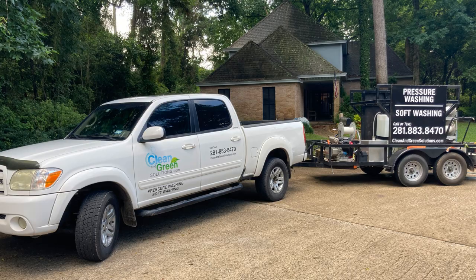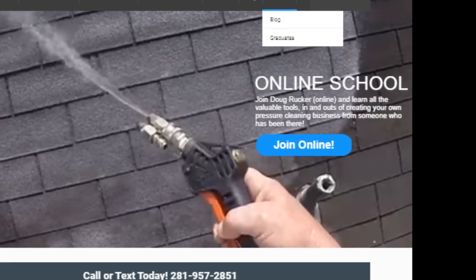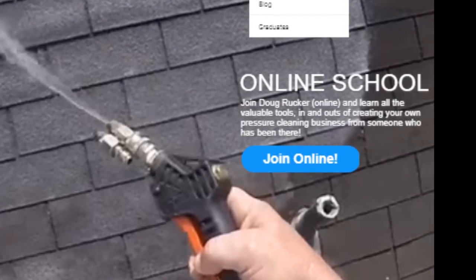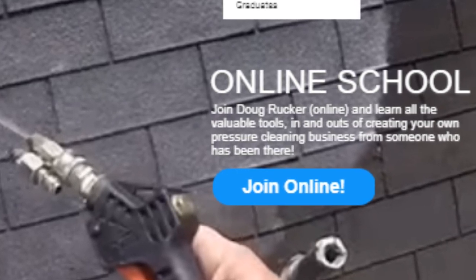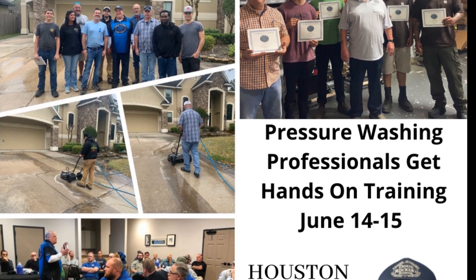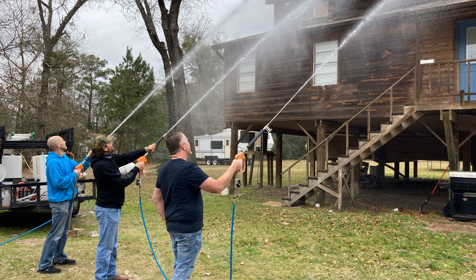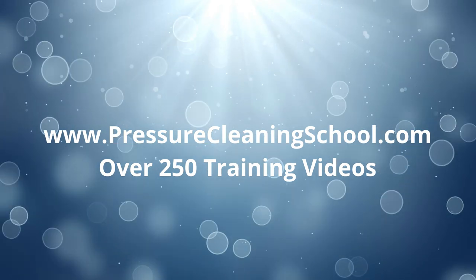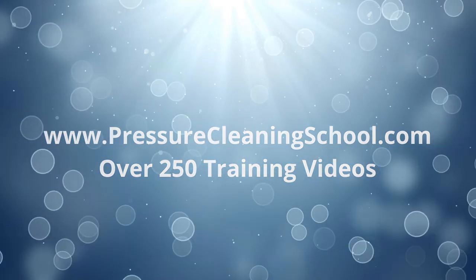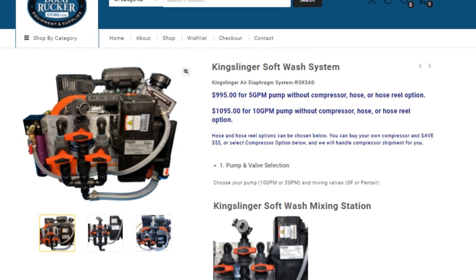Thanks so much for watching — I hope this has been helpful. Just a few quick tips. There will be a longer version of this on my online school for my online students, but I wanted to put something out for YouTube so y'all could get some quick tips. Don't forget, I have monthly hands-on training here in Houston every month — the next one is coming up June 14th and 15th, with a few people already signed up coming in from out of town. I also have an online video school covering roof cleaning, house washing, concrete cleaning, and property protection — I think it's the best value out there for over $200. Leave me a question or comment if there's anything I can help with.